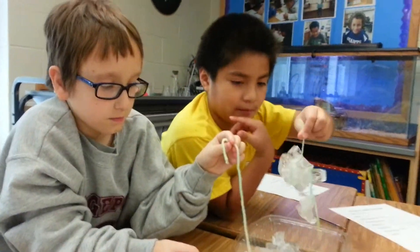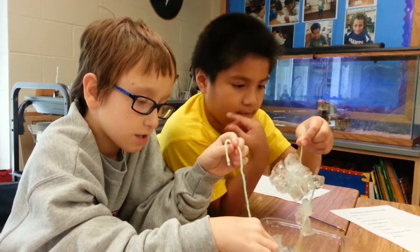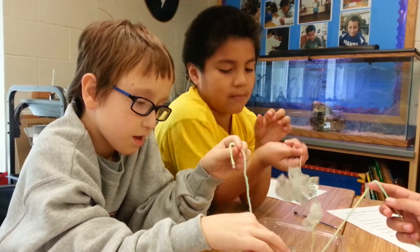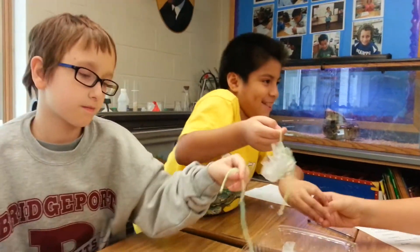Brandon, why did the salt make it stick? Because the salt melted the ice cube and then the ice cube froze to the string. Then it froze.